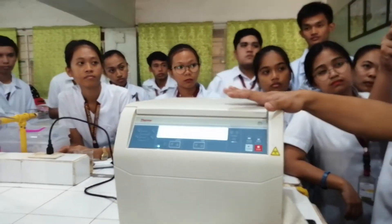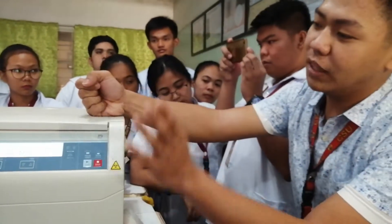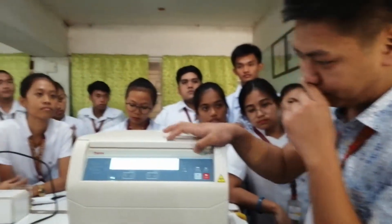Take the tube and place it in a centrifuge. Centrifuge it at 600G for 10 minutes.